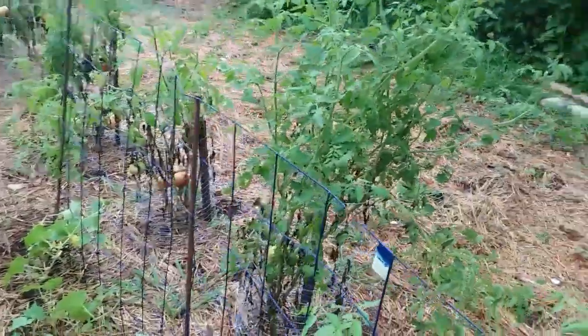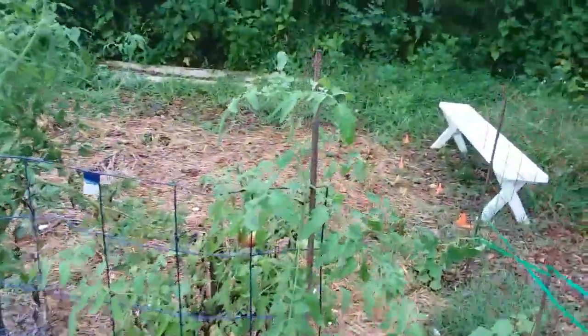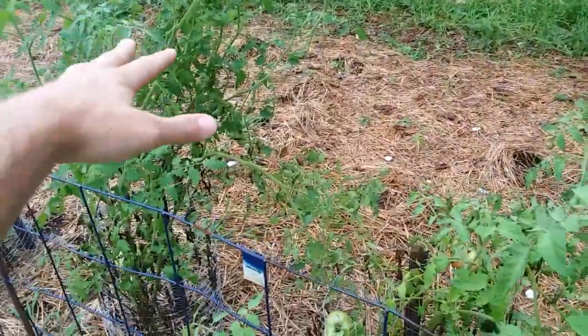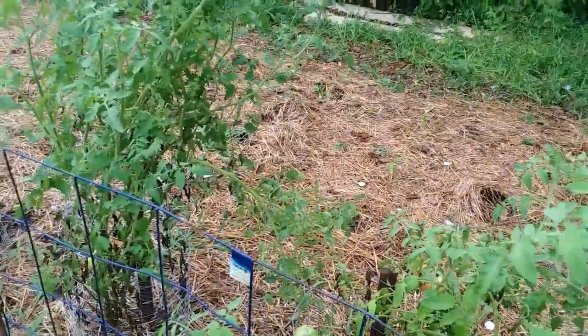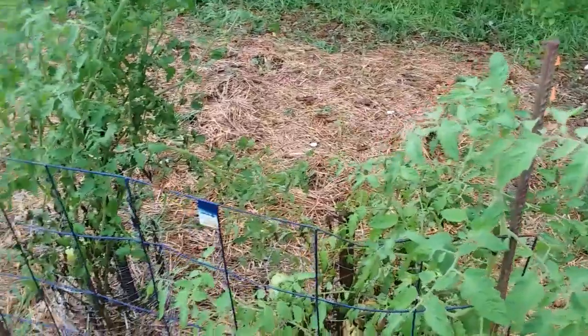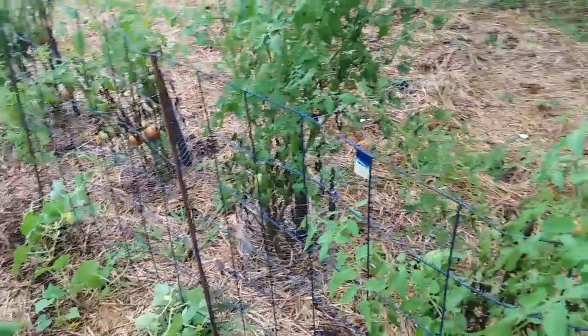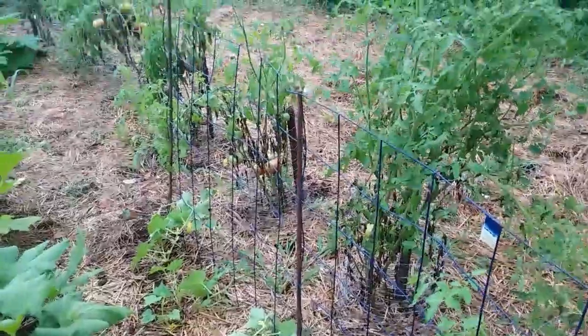I'm happy with it — this is the second year in a row I've used it. They climb up and eventually they'll climb up, lay over, and bush out all over here, and you'll just be able to walk along and pick off the cucumbers as they're ready.